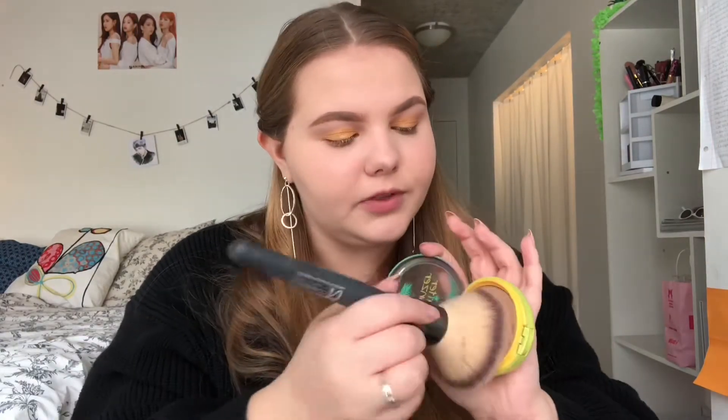Next I'm going in with bronzer — I'm using the Physicians Formula Butter Bronzer with a large brush. I want more of a slimming effect rather than a chiseled effect, keeping everything very light on the face. I'm loading up the bigger brush and sweeping it across the sides of the face.